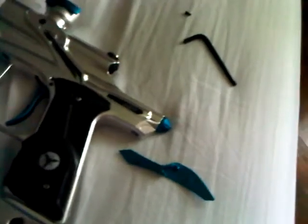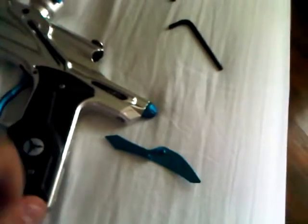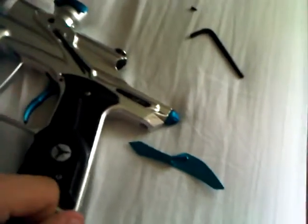It's a really great gun. Had no problems — didn't chop any paintballs, didn't break any paintballs. Really good, amazing consistency, good efficiency. Definitely recommend you get this gun. Thanks for watching — please subscribe, comment, and leave a rating. Thank you.